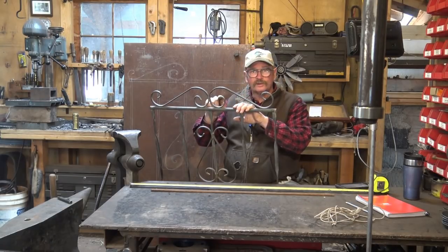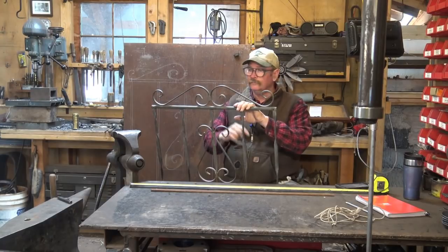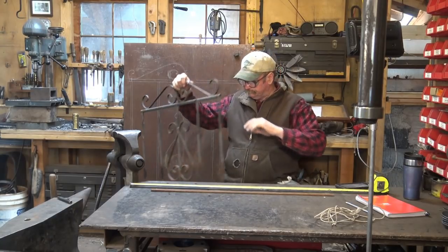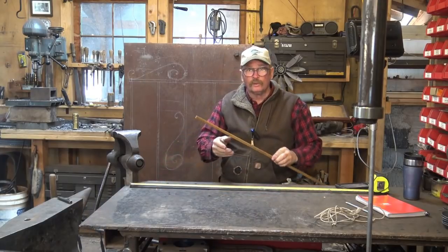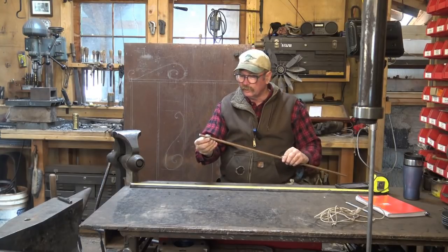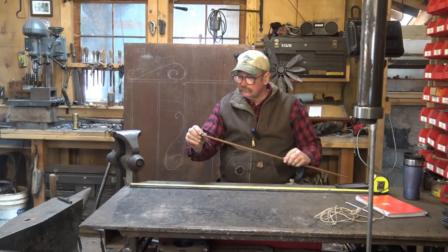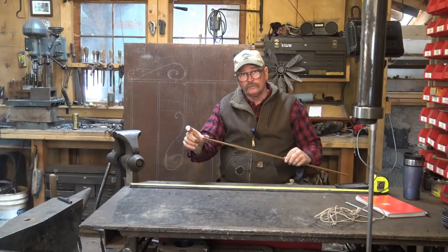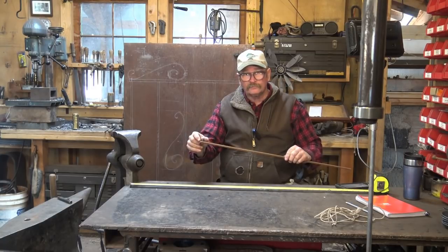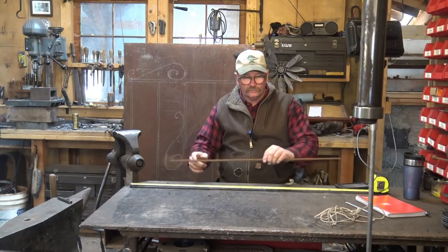But if you're a blacksmith and you're forging, do something with it besides just chop it off square. That's the least elegant, the least attractive, and really shows you didn't take the time to forge your scroll. We're going to make a ribbon scroll — a simple flat two-dimensional taper. It's going to be the same width as the bar. I'm starting off with a quarter-by-half-inch bar and I'm going to draw this out to about two inches long on the end — so I need an inch less on each end, 32 inches, 34 inches overall when I'm done.